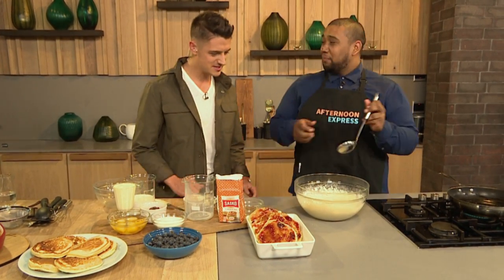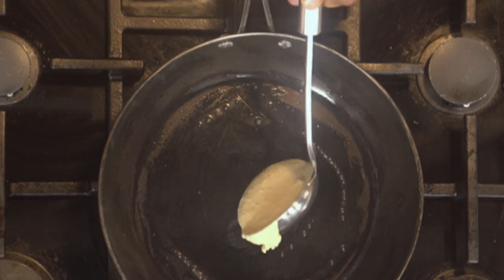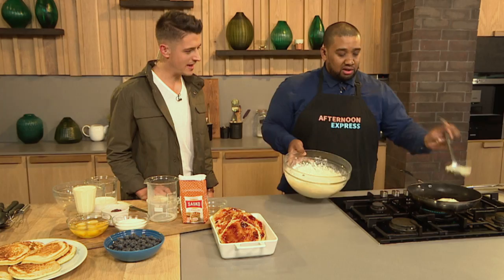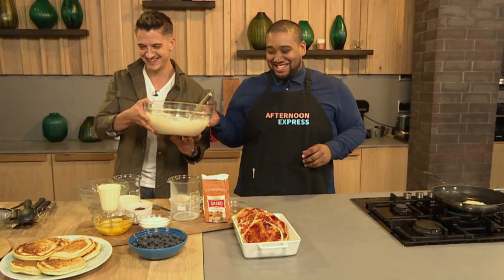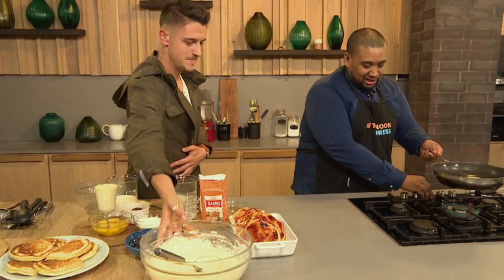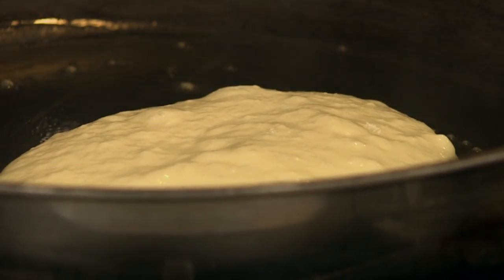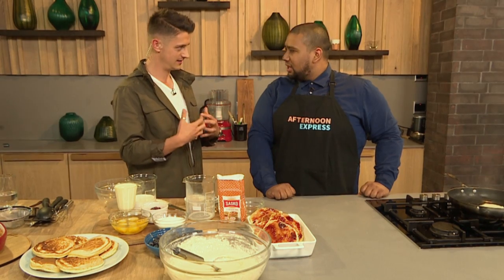The batter is done — straight into a pan. I've just greased it slightly with a little bit of butter, but a little bit of non-stick spray is all you need. Once your flapjack hits the pan, keep an eye on it. It actually starts telling you when it's ready because bubbles start popping up on the surface. Leave it rustic — don't try to even it out around the edges. It's about being unique.